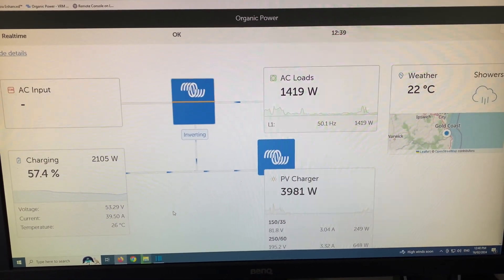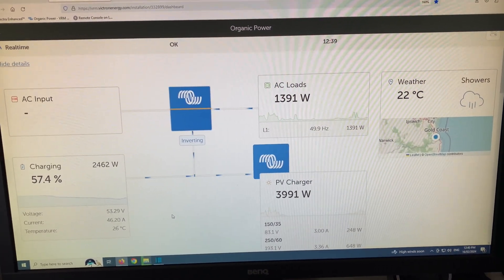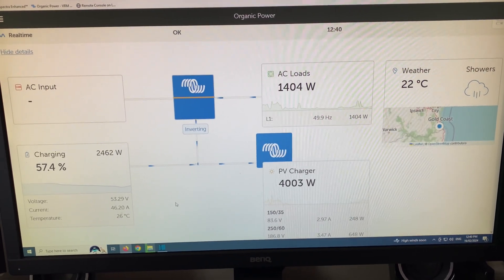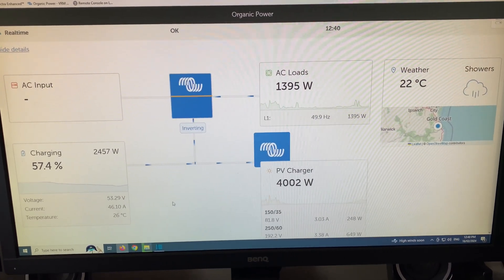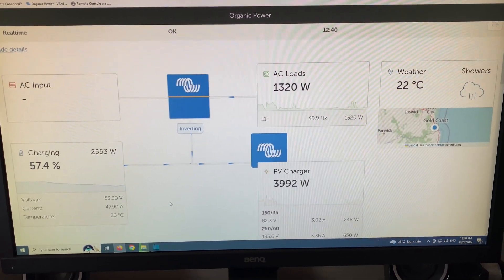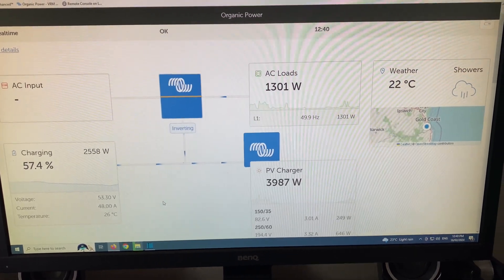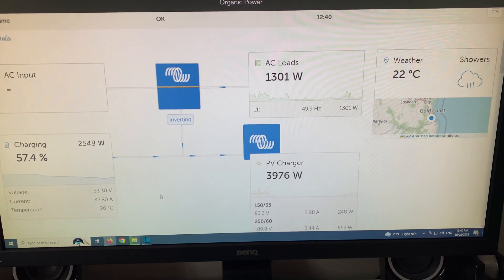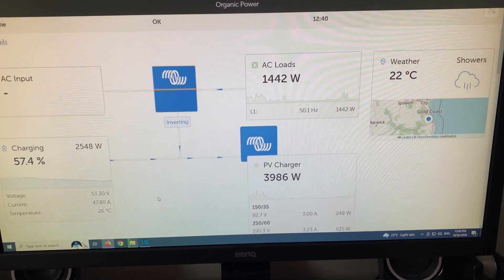That'll give you a rough idea of what it takes to provide enough power for a 15 kVA off-grid system. This is really the worst-case scenario — today — which is why I thought I'd make this video. Any other day, when you've got a little bit of sun, your batteries will be charged by 11:30, 12 o'clock at the latest.